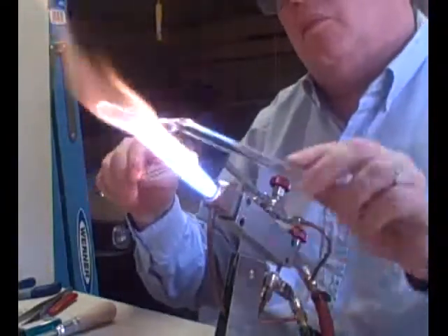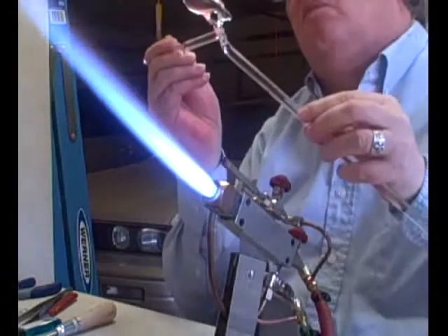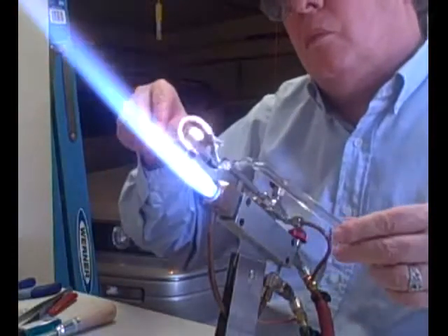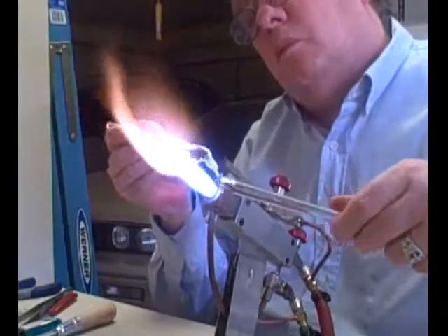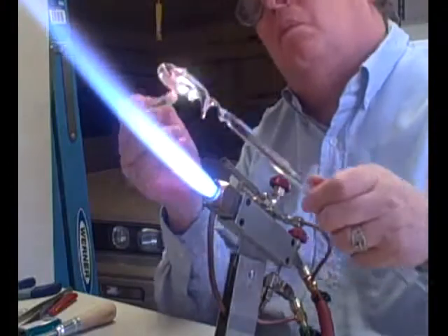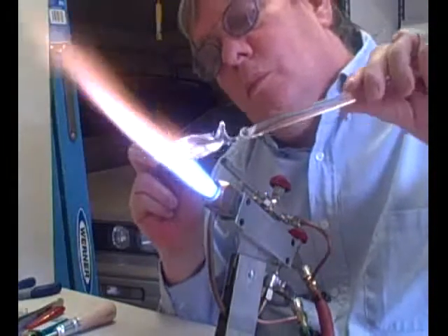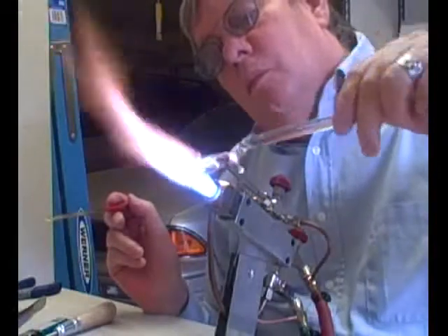Now I'm going to add the dorsal fin and the flippers. This is not anatomically correct, but it's cute. Now I'm going to use this little nail countersink to lay in the blowhole and the eyes. Then I've got a little stainless steel spatula that I'm going to use to give him a mouth.